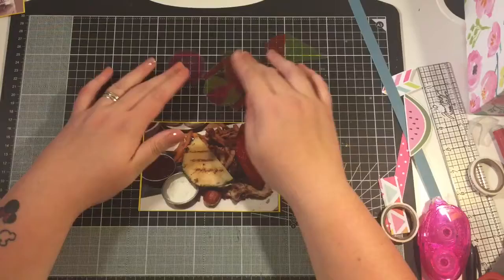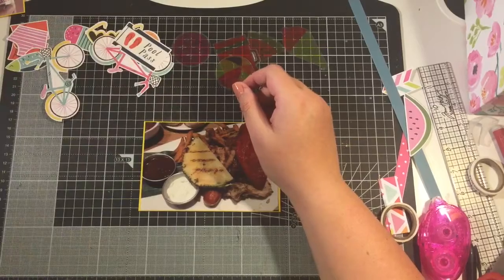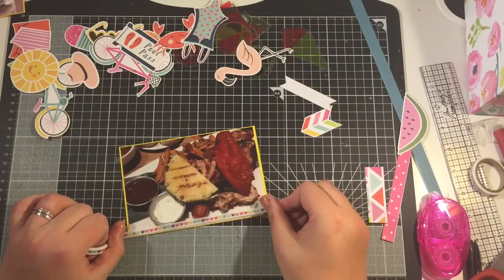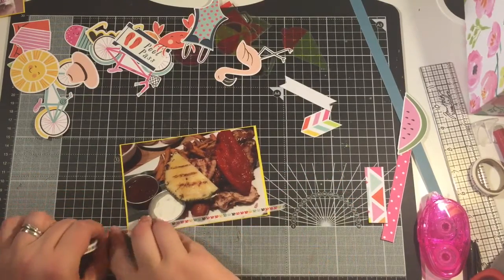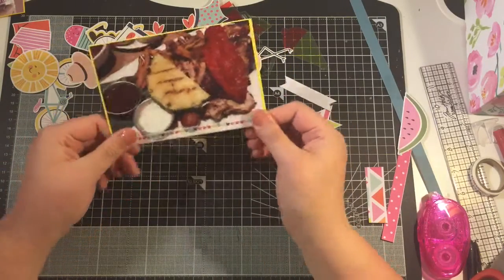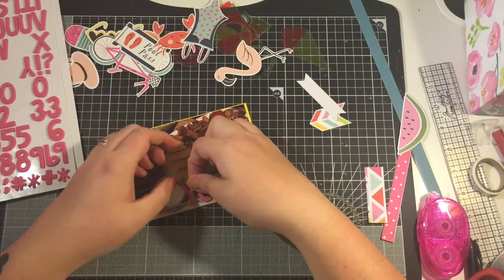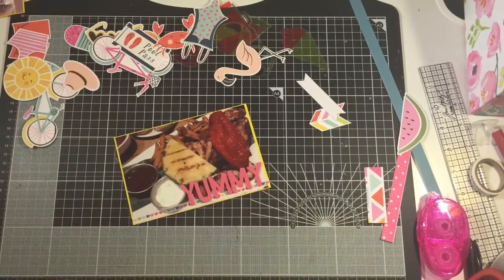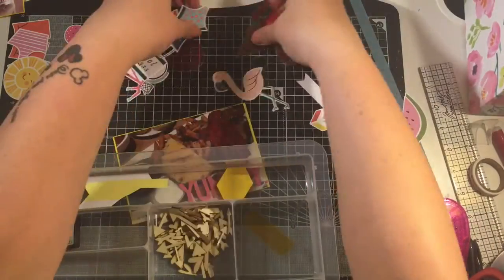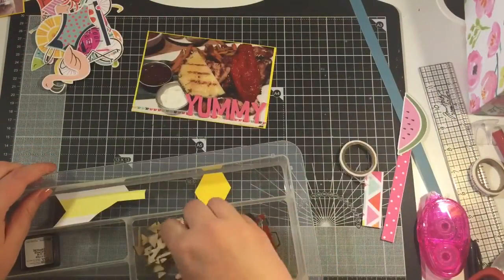Next I wasn't too sure what I was going to do with this one. I had a look through the acetate pieces left from the kit but there wasn't really anything that would fit with this photo, so I thought I'd just make a title on here again using that washi tape — I absolutely love this Amy Tan washi tape. My two favorites are the one that says xoxo and the other one that says love, and I'm using these stickers to spell out 'yummy.'